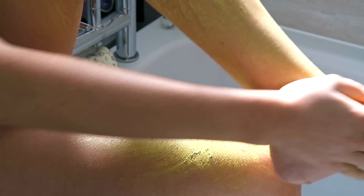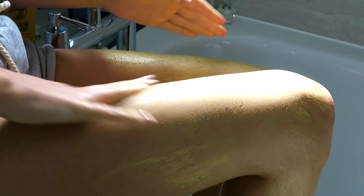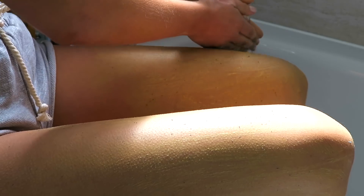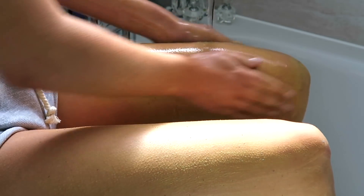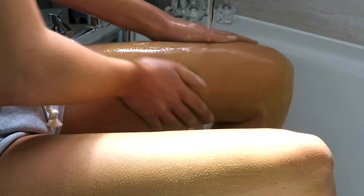The best thing about this scrub is that you can use it as a scrub, but you can also leave it on as a body mask for five to ten minutes until it turns completely dry, and then you just wash and scrub it away with water. Honestly it's just so soothing, rich, creamy and it leaves your skin feeling so incredibly smooth.